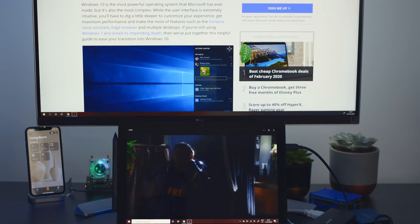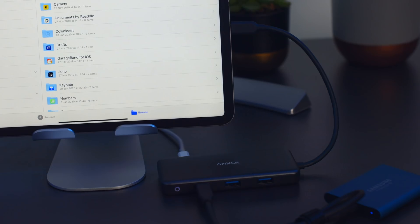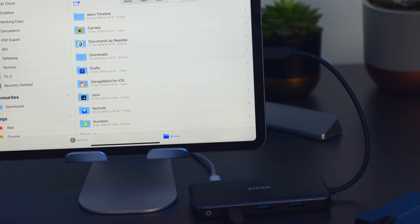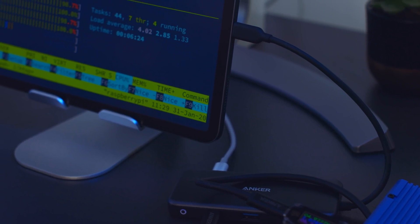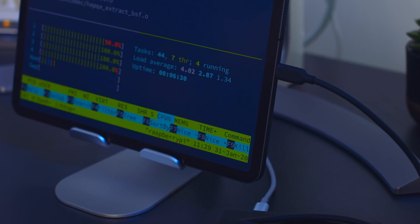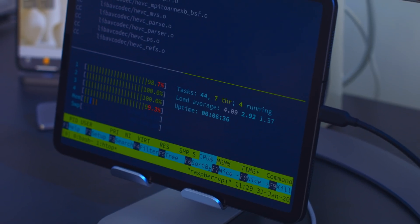In summary, both of these hubs are solid devices and I certainly wouldn't suggest switching if you already have one. If you're buying one now, though, I think the Anker wins out. The longer captive cable makes it a little more practical, and the higher power rating increases the size and number of devices you can work with. If you're trying to power a Raspberry Pi, it's not really practical on the Nucleum, especially if you've overclocked your Pi. And given the extra $10 the Nucleum costs in the US, the Anker is really hard to beat.